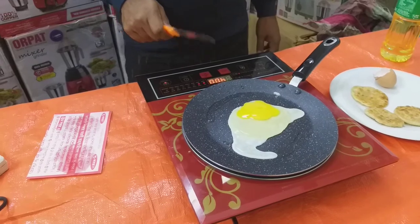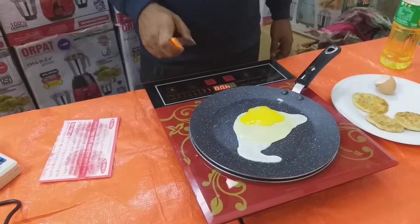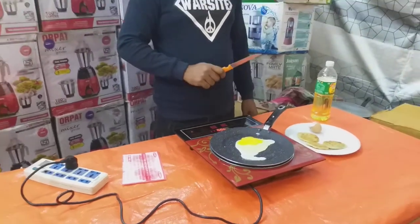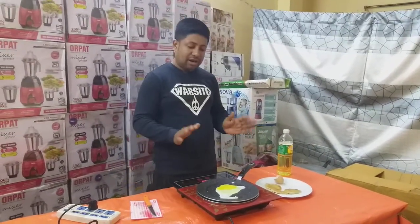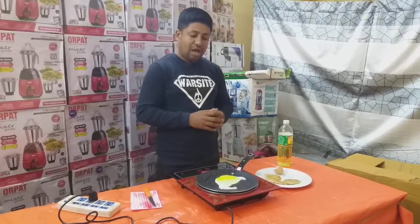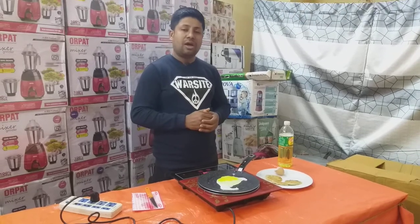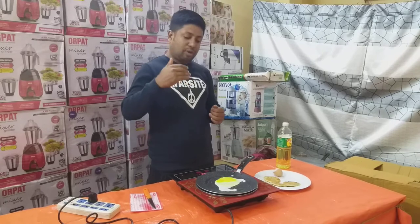First of all, we have a replacement and a service warranty, and we have to order all of them.